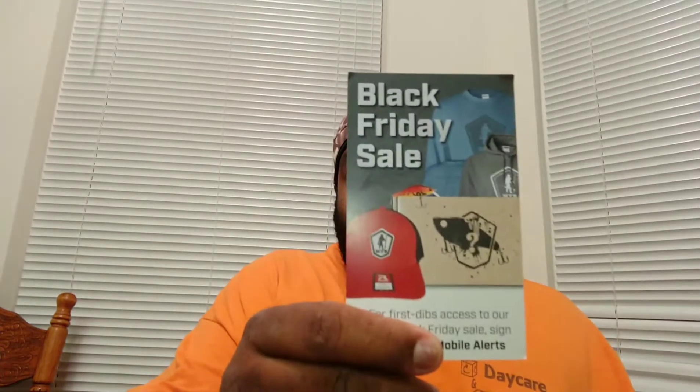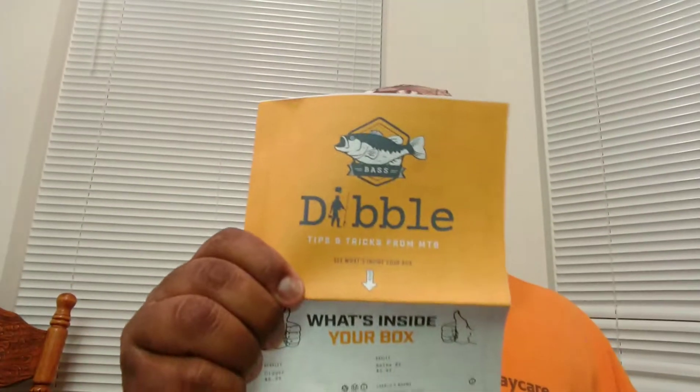Let's go ahead and crack these open. I have not opened these yet — the seal is still pretty tight, so you guys are seeing them as I'm seeing it. With every Mystery Tackle Box you get a sticker — this one says 'Heavy Metal Tungsten,' it's pretty neat looking — and a Double Digest magazine.